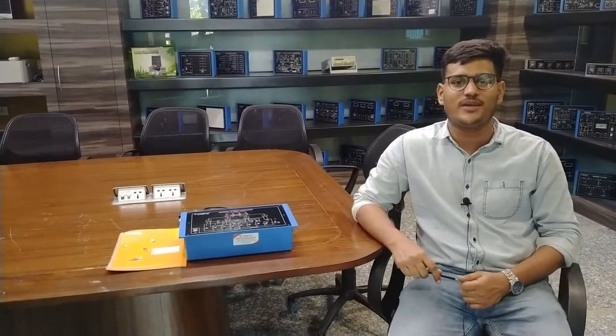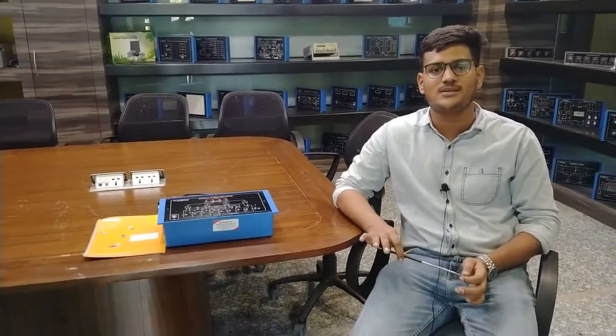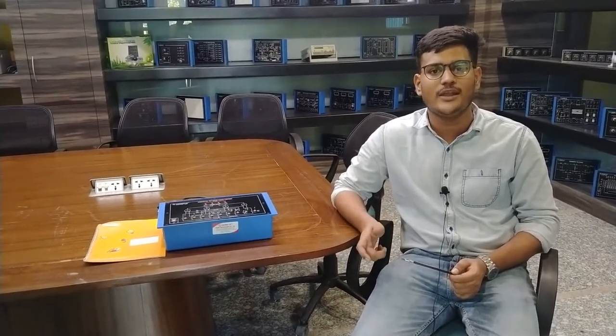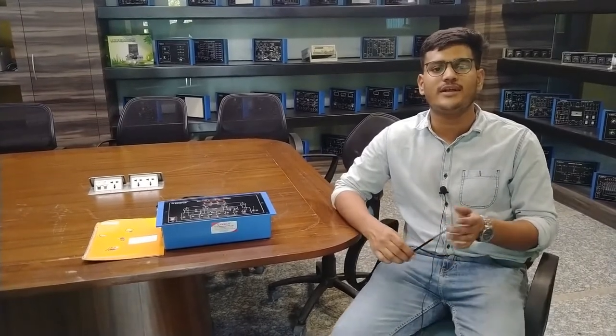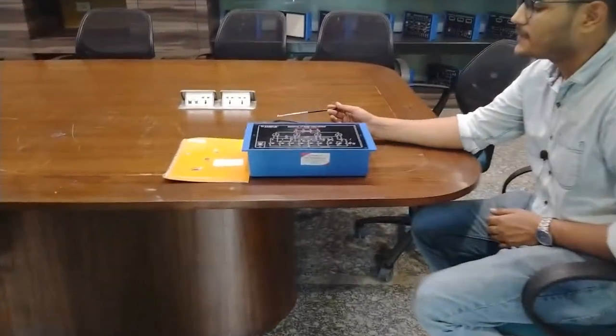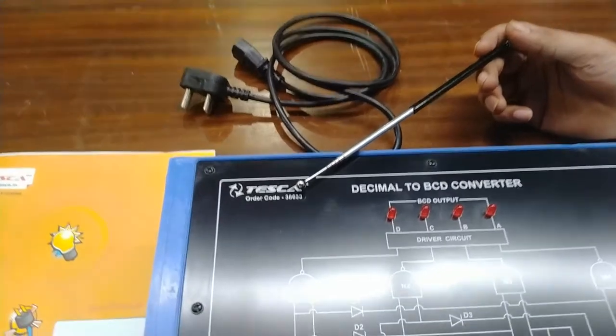Hello guys, welcome to Tesca Technologies Private Limited. Today we are going to see the conversion of decimal numbers into BCD outputs. Decimal numbers exist from 0 to 9 and BCD output is a code of 8421. To learn this conversion, we have Tesca's training kit which has an order code of 38633.